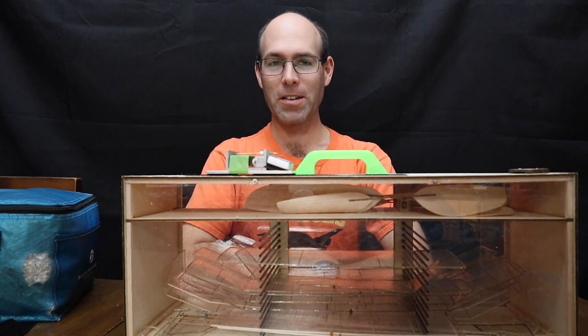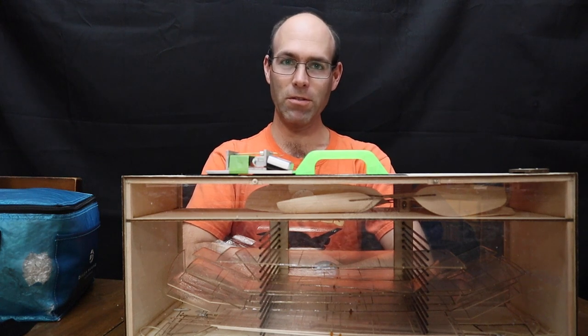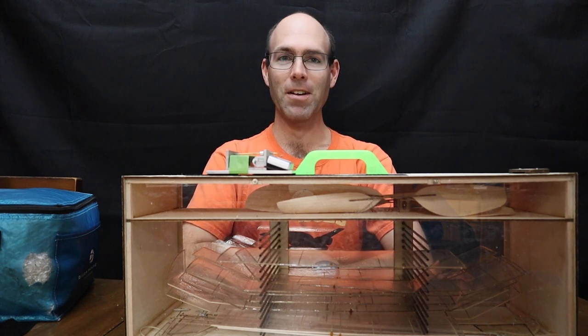Hi there, I'm Joshua Finn from J&H Aerospace. Today we're talking about what you need to take with you to an indoor contest to have a successful time.